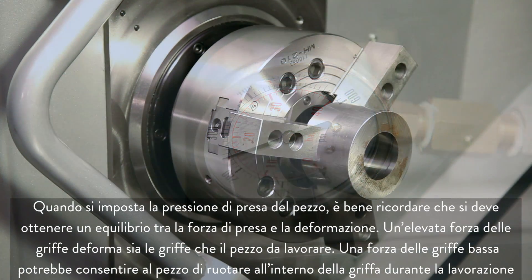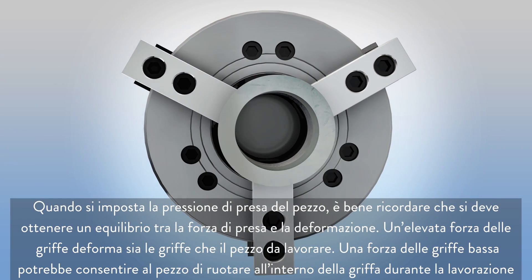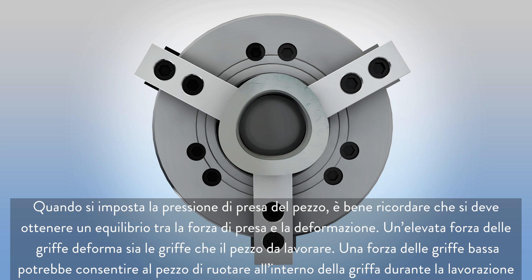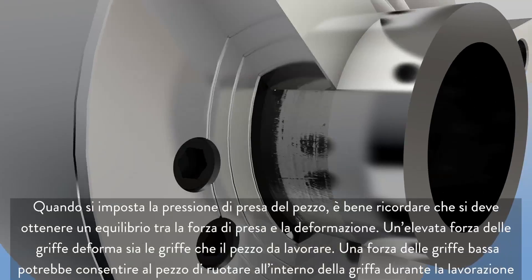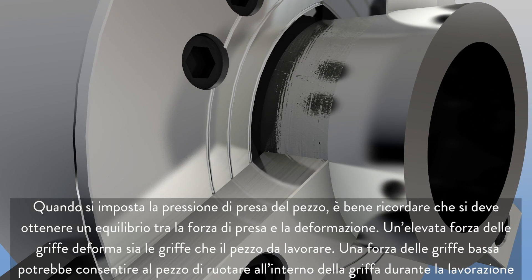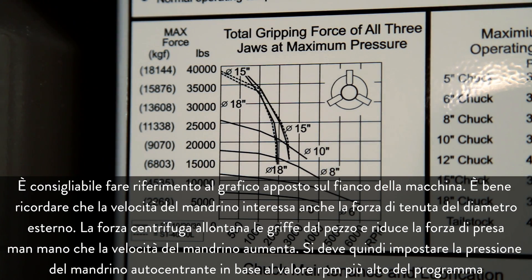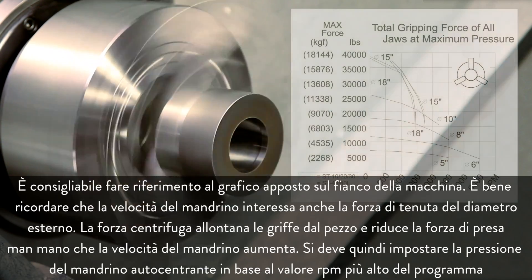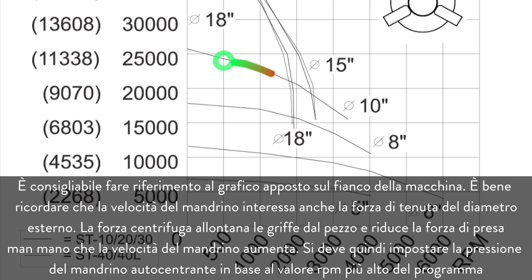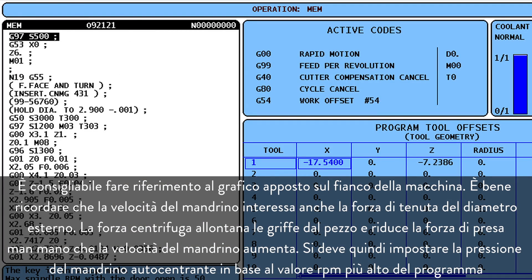When you are setting the part gripping pressure, remember there should be a balance between holding force and deformation. High jaw force deforms both the jaws and the workpiece. Low jaw force may allow the workpiece to spin inside the jaws during machining. It's a good idea to reference the chart posted on the side of your machine. Remember, spindle speed also affects outside diameter holding force. Centrifugal force pulls the jaws away from the workpiece and reduces gripping force as spindle speeds increase. Set your chuck pressure based on the highest RPM in your program.